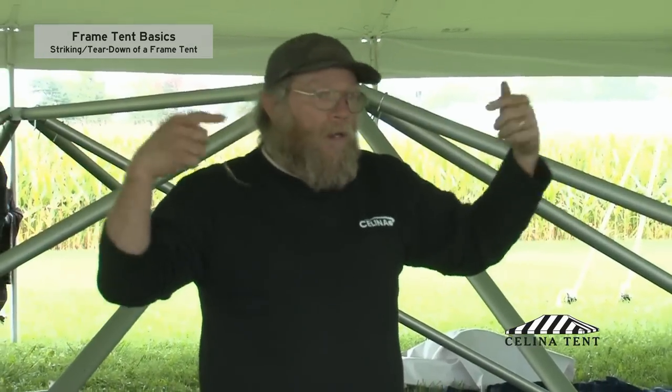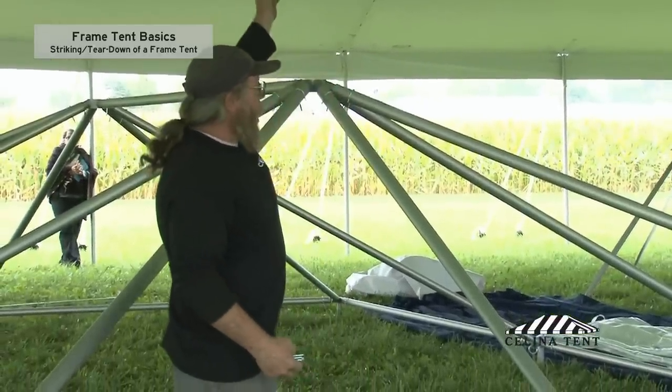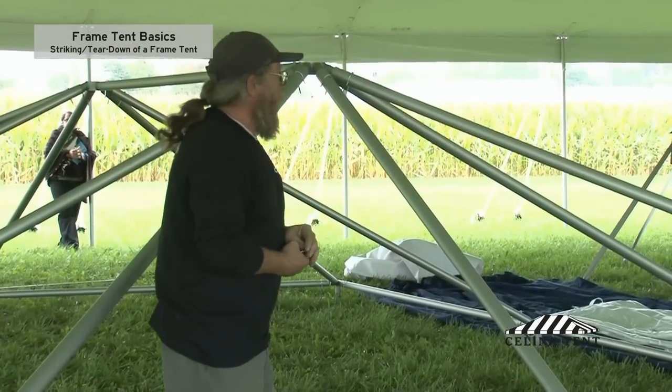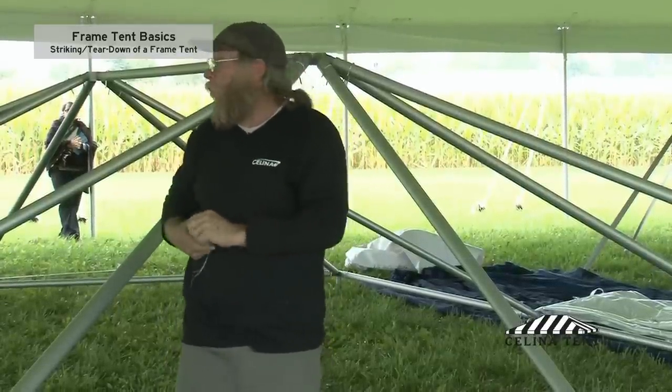On the larger frame tents, think about it in reverse of how we set it up. So you don't have to get up on a ladder — get it to the point where you can tip the whole thing over, and then you can take it apart on the ground. These tents here, it doesn't really matter a whole lot because they are so short and small.